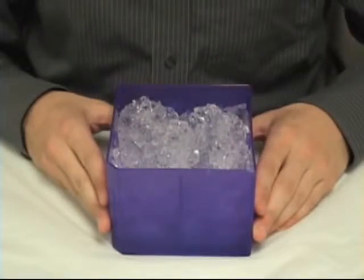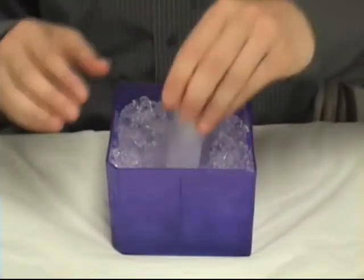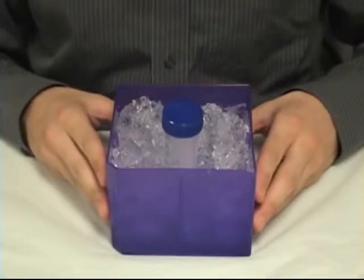The box is not just limited to storing tubes. By removing the insert and filling with ice, it can be used as a temporary low temperature workstation. This is especially useful for teaching lab classes and people with limited bench space.